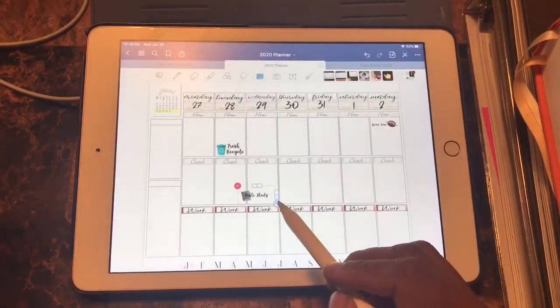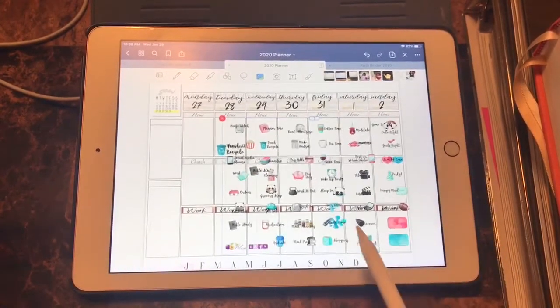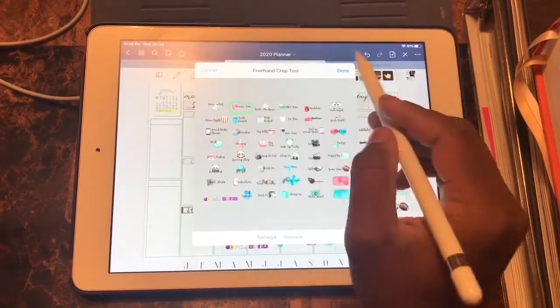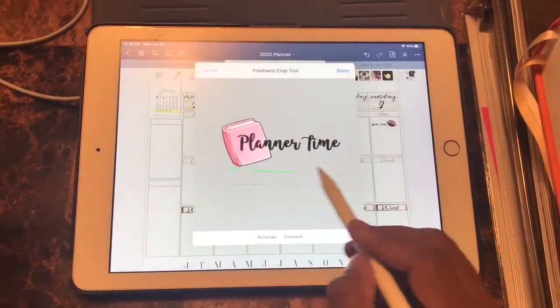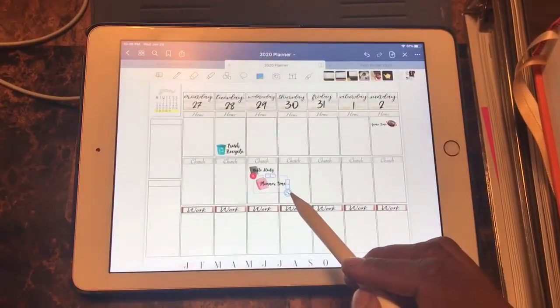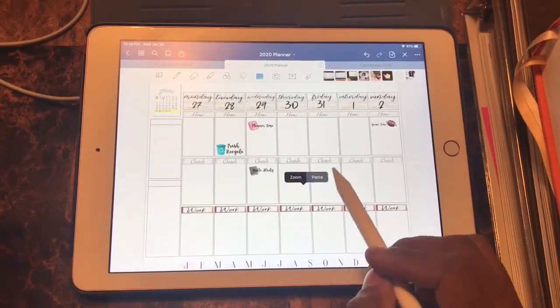Bible study — we have Bible study at my church on Wednesdays. We have two services: one at 10 o'clock in the morning for people that work at night, and one at 6:30 in the evening for those that work in the morning. At the time of me planning this, it is Wednesday, so I'm placing this planner time sticker here.